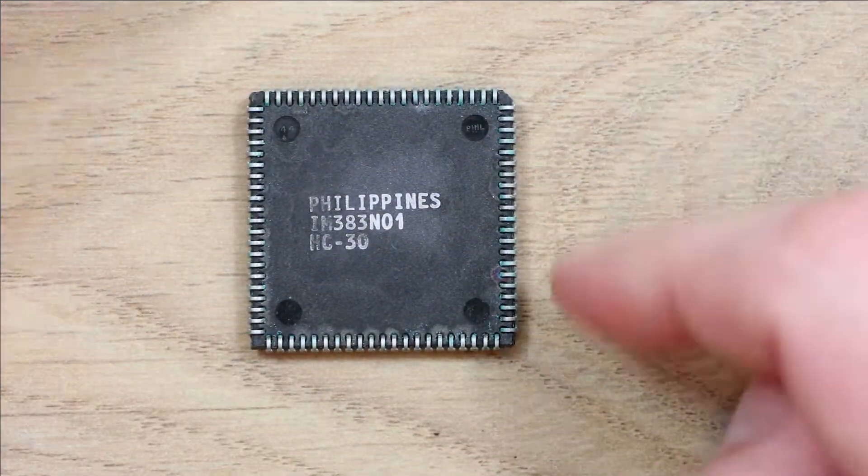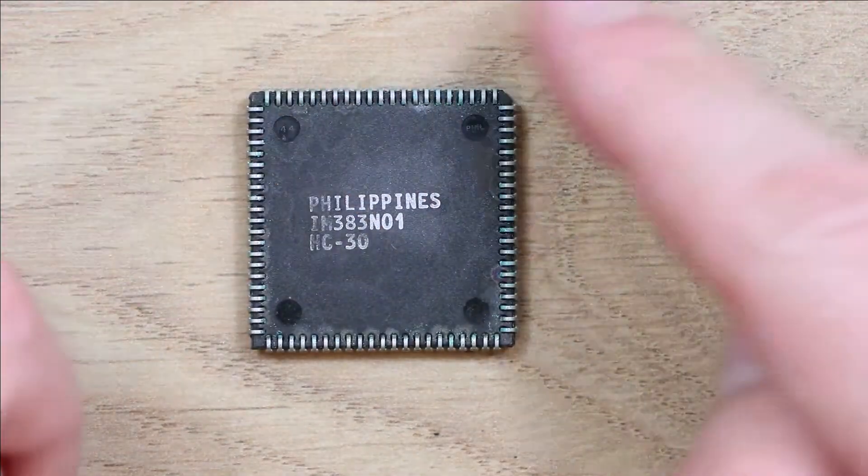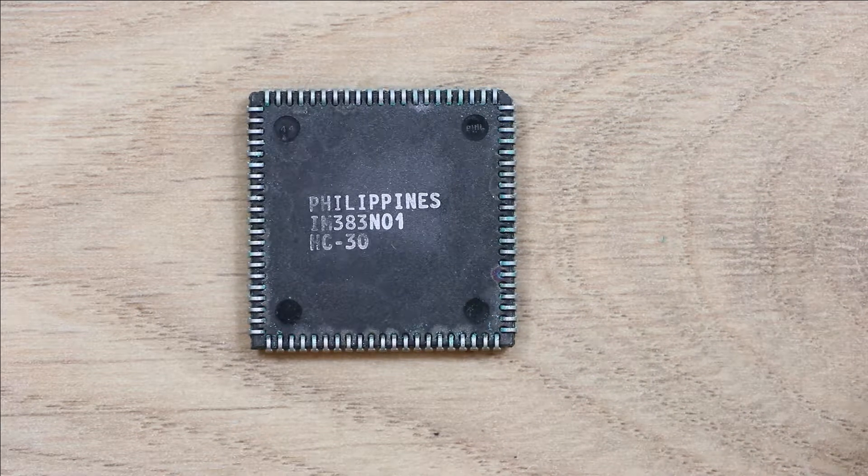I suppose what I could do is get the pinout for the Agnes chip and perhaps do some multimeter tests to find out where some of the ground pins are, and see if I get continuity between the ground pins. That'd be a starting point, but I just thought I'd throw this out there and see if anyone knows.